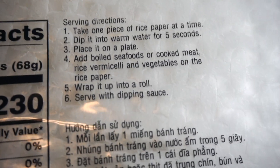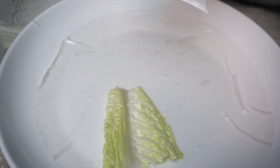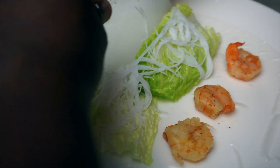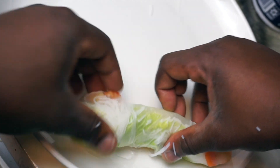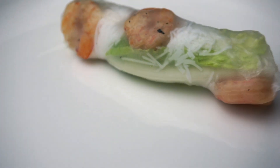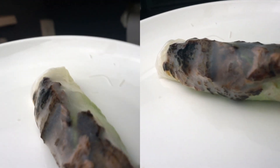Piece of rice paper — dip it in warm water, let it sit. Add boiled seafood and meat. All right, this is my first attempt making the shrimp one. I think it's better than nothing. It looks like I'm better at rolling the beef ones because this one looks more like what it really is supposed to.